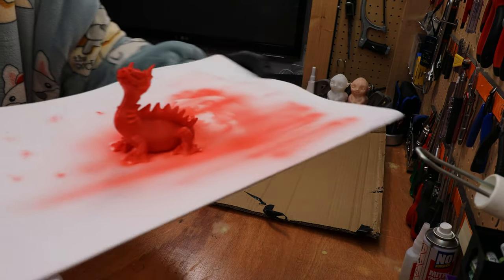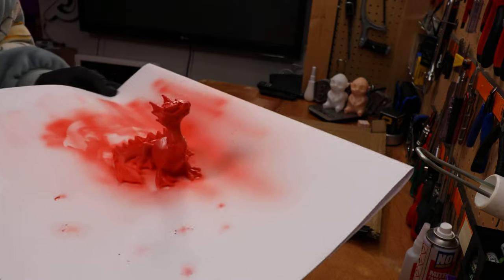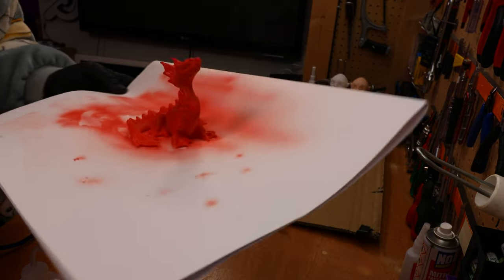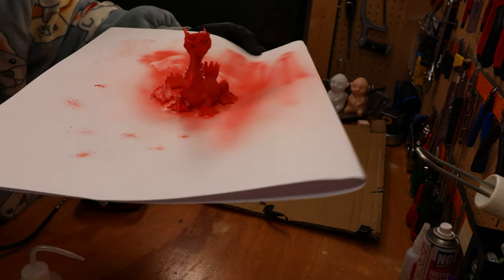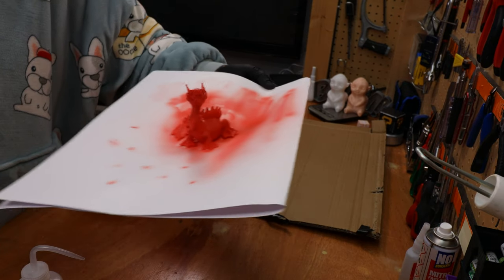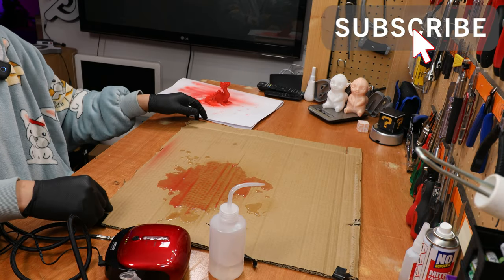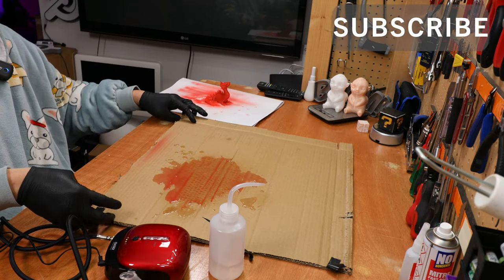Obviously my spraying skill isn't that great, but to get a first even coat and then do the details afterwards with another color — these two sprayers here, portability-wise, definitely the OSA is a win. Thank you for watching guys, I'll see you next time with more interesting gadgets. Bye bye.